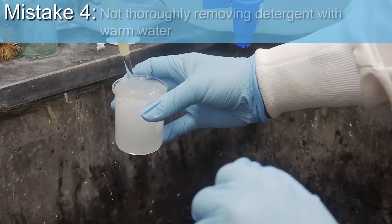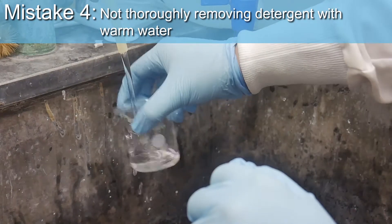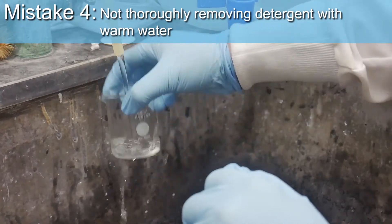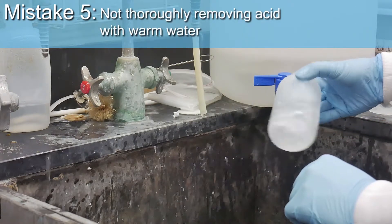Mistake 4: not thoroughly removing detergent with warm water. Mistake 5: not thoroughly removing acid with warm water.